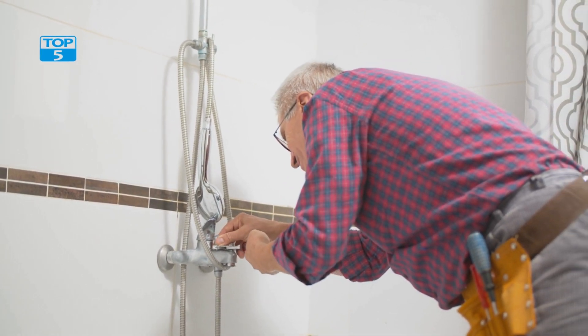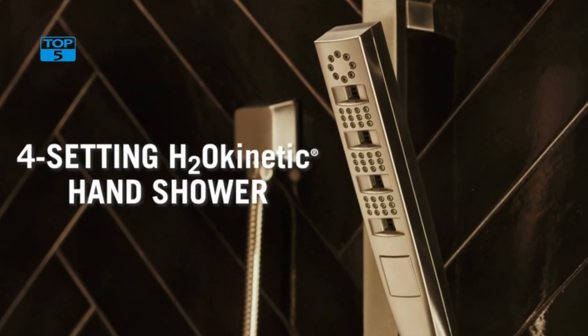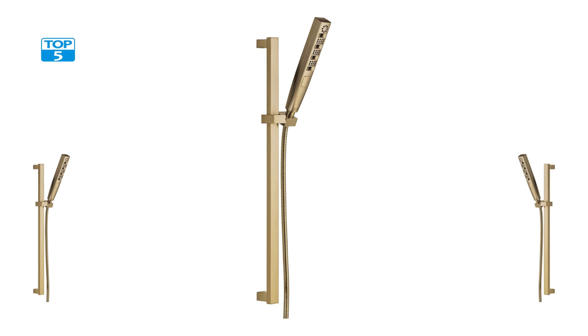Overall, an excellent and stylish choice for any bathroom. The adjustable slide bar, detachable shower head, and easy installation make it a great choice for anyone looking for a high-quality handheld shower head. And with its durable and stylish matte black finish, it is sure to complement any bathroom.